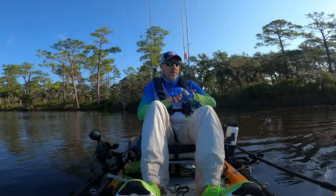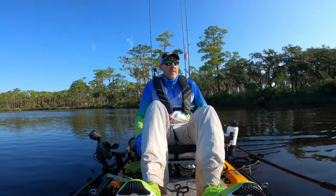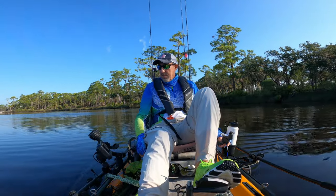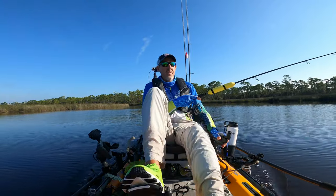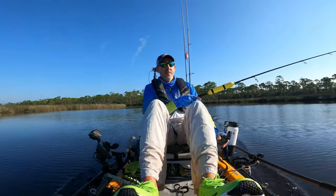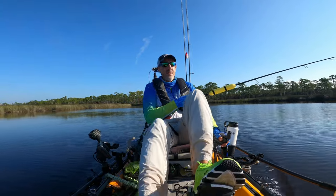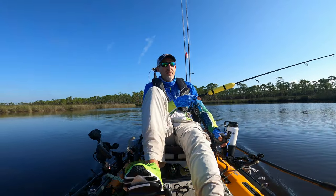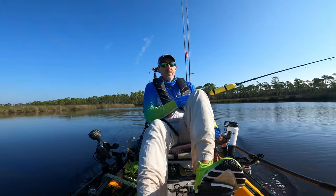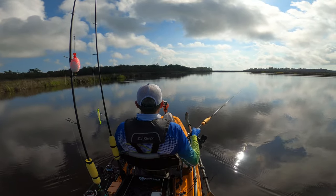Well, good morning, guys. It's about 10 after 9 on a Tuesday, and I just launched out of the Faber-Dyke State Park boat ramp. The target fish today are redfish, trout, possibly a snook, maybe even a flounder. We'll see. Might also see some Jack Crevalle in here today. I can see some fish splashing by the banks.